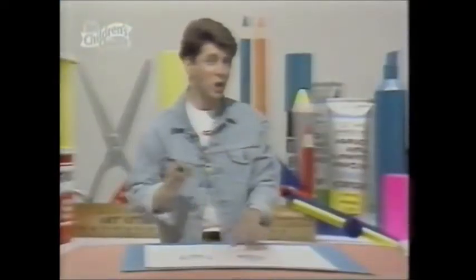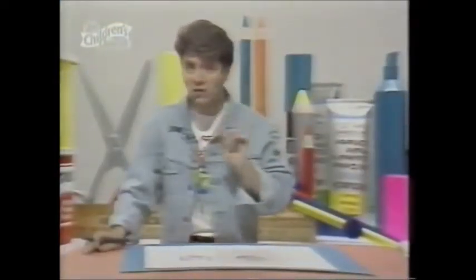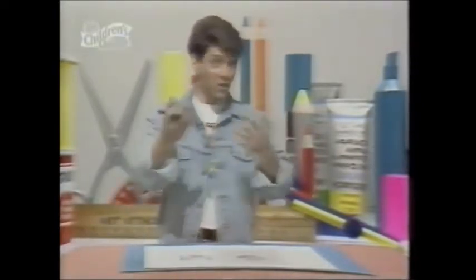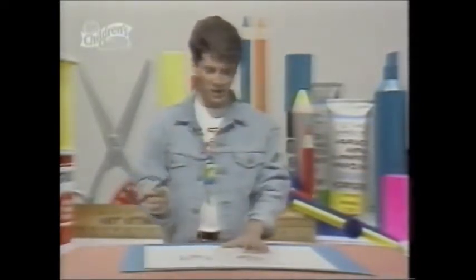Whereas a real cat has only got quite a small mouth. In fact, my cat is more human-like, and this is a trick a lot of cartoonists use. They make their characters with human features so that we can recognise what they're actually doing.